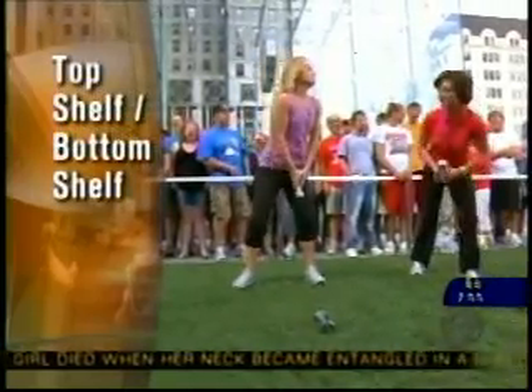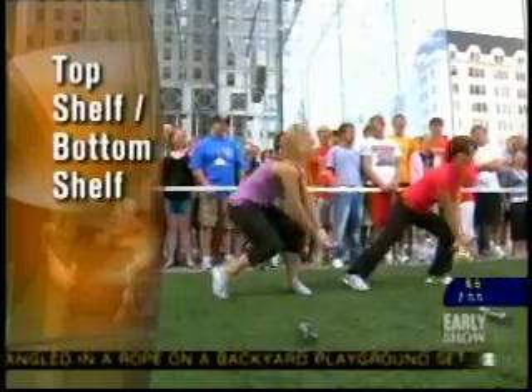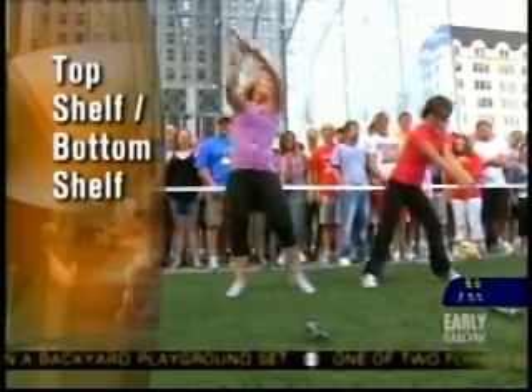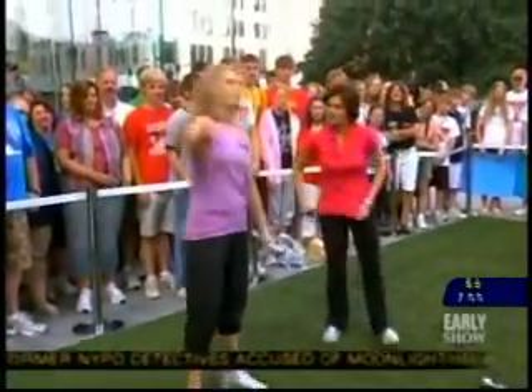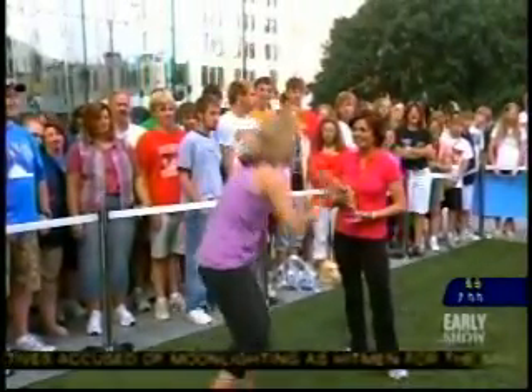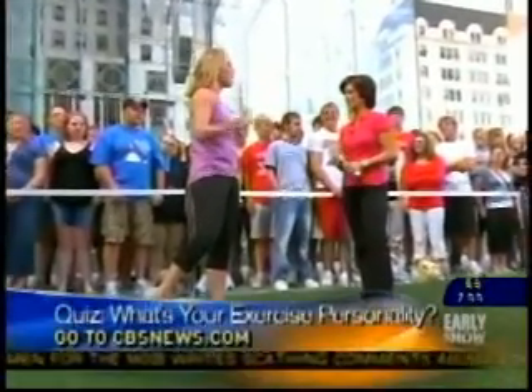Top shelf, bottom shelf — move away! Grab something from that top shelf, put it away, alternating legs. Grab something, put it away. It's just like grocery shopping — grab that can of tomato sauce and put it in the cart. It works up your sweat and your heart. That is a total body move.